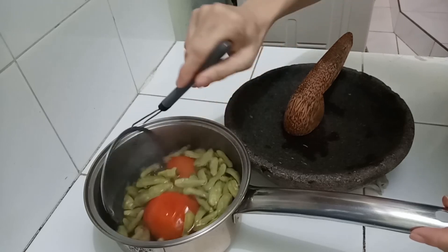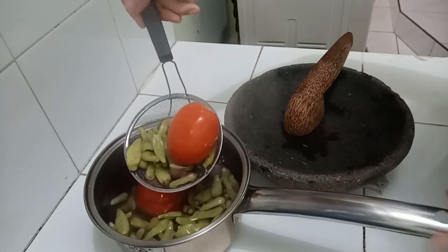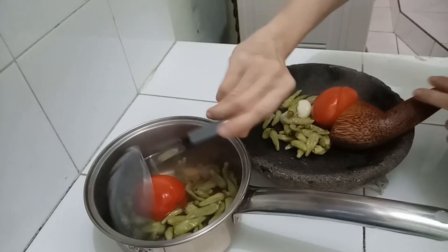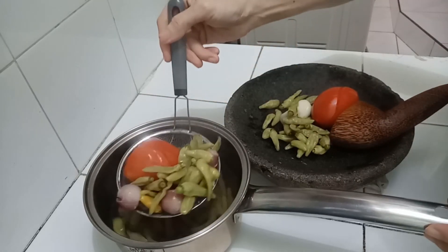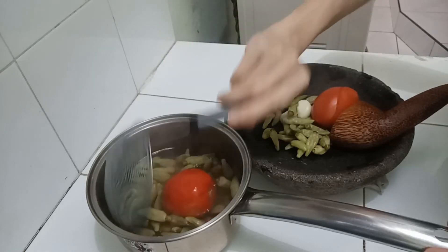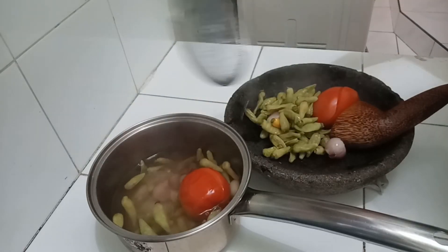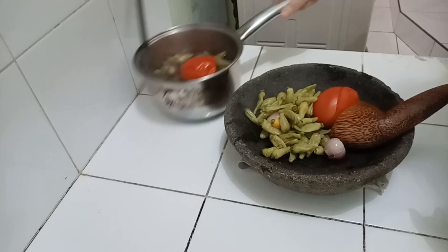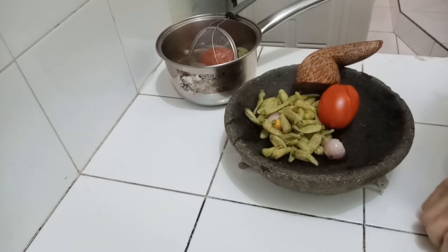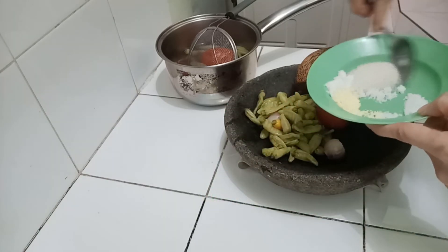Ini sudah matang. Kita ulek. Enaknya kalau sambal ala warteg itu di ulek. Jangan di blender, kalau di blender itu terlalu halus. Ini kita ulek. Habis itu kita tumis lagi. Nah ini bumbu-bumbunya, kita masukkan aja semuanya.